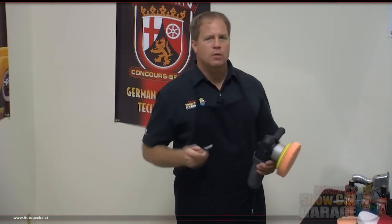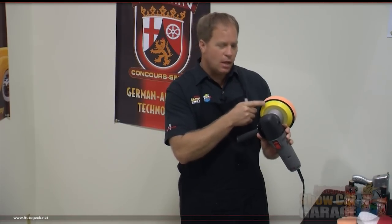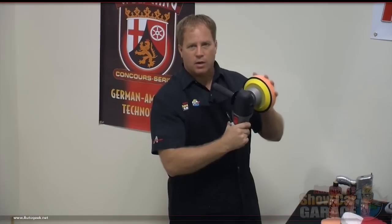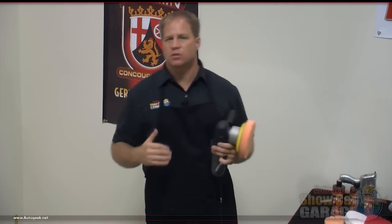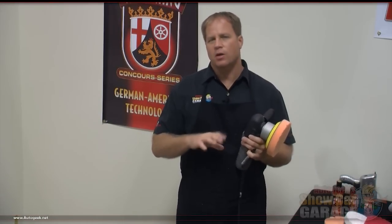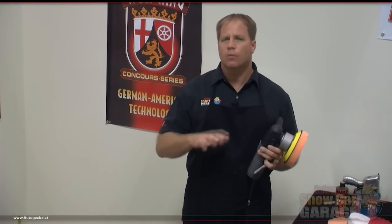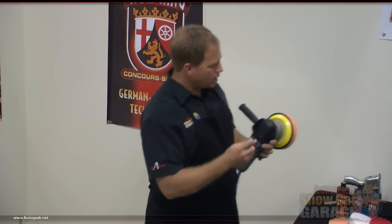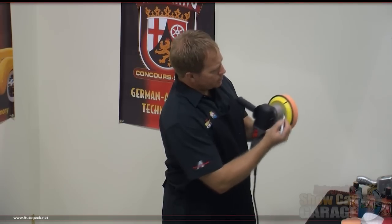The next thing I want to do is take a black felt marker and put a mark right here on my backing plate. The reason I'm doing this is so I can easily tell if my pad is rotating or if it's just vibrating. When you're removing swirls you want the pad rotating — when the pad is rotating on the surface that's when it's going to do the best job. If you see that it's just vibrating, you want to stop and adjust your technique because it isn't really going to remove any swirls if it's not rotating. Just one mark with the black felt marker and that makes it real easy to tell visually if the pad's rotating.